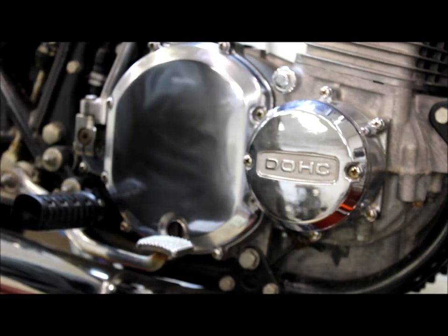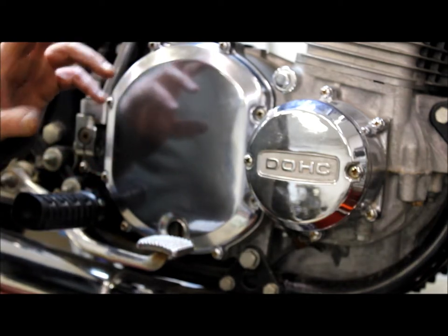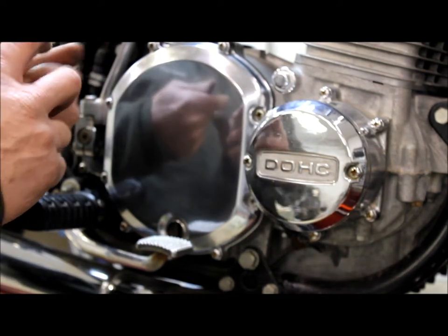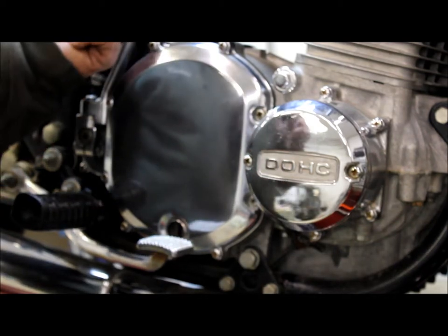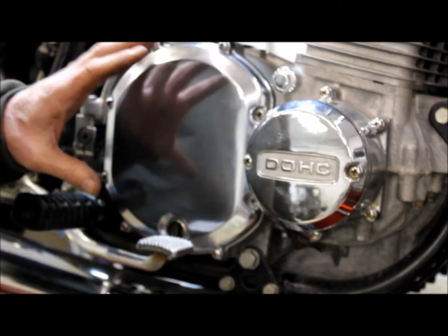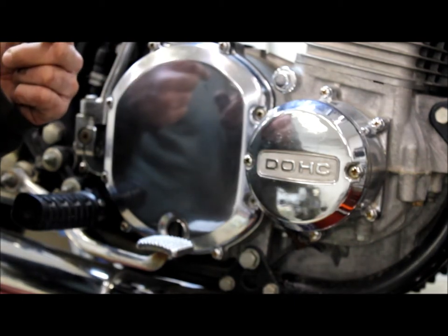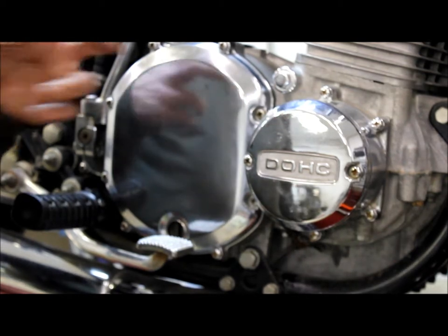The reason we use these is because the original pusher system on the Kawasaki thousands has a little ball behind the clutch pusher and a rod. When you start putting extra spring pressure to get the clutch to hold up under heavier loads, the pressure plate makes the pusher spin and it galls against the little ball in there, getting everything galled up inside.